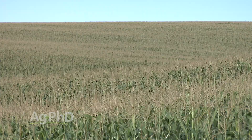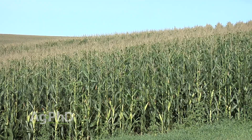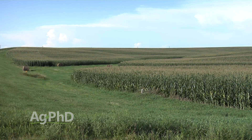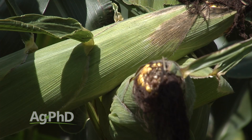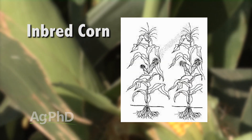We wanted to talk about this as a basic term — if you're a non-farmer, we want you to understand what hybrid corn exactly is. There are different varieties of corn: some are taller, some are shorter, some yield more, some have better disease tolerance. A lot of people will plant one variety in a field. If you take the pollen from the tassel and that fertilizes the ear, that in effect is what we would call inbred corn — the same variety of corn fertilizing the same variety of corn.